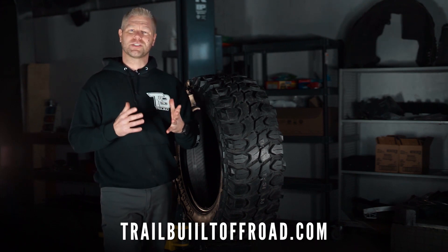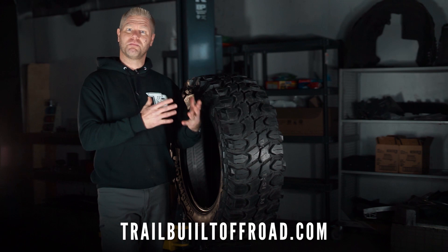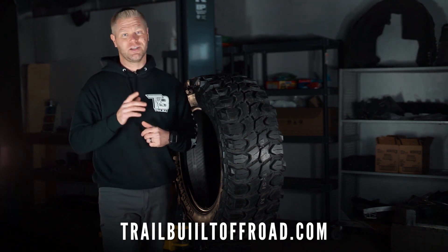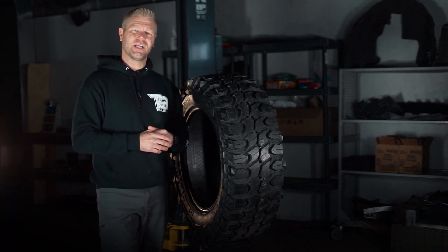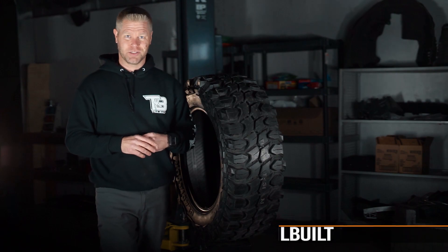And remember, when you pair them with a set of wheels on trailbuiltoffroad.com, you'll save on average about $200 because we'll mount and balance them and ship them anywhere in the lower 48 at no additional cost to you. As always, guys, we appreciate all of you for watching. I'm Josh from Trailbuilt, and we'll see you guys out on the trails.